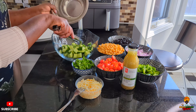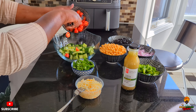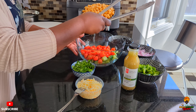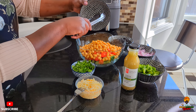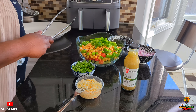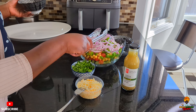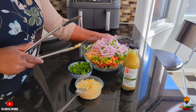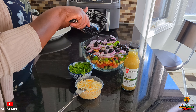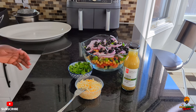I'll put my cucumber first, then add my grape tomatoes, then my chickpeas, then my green bell pepper, then my onions. Look at it guys, the colors are popping! Then my black olives — I'll put half, that's good enough. Then I'll add my coriander.